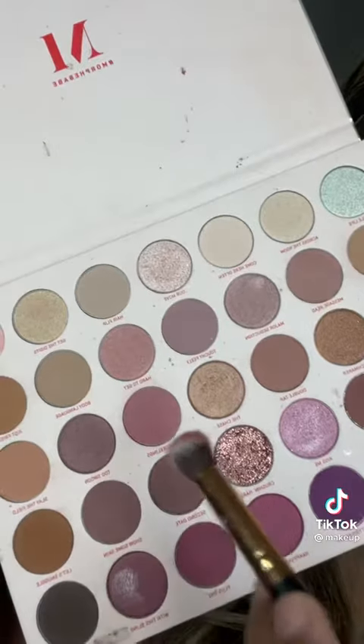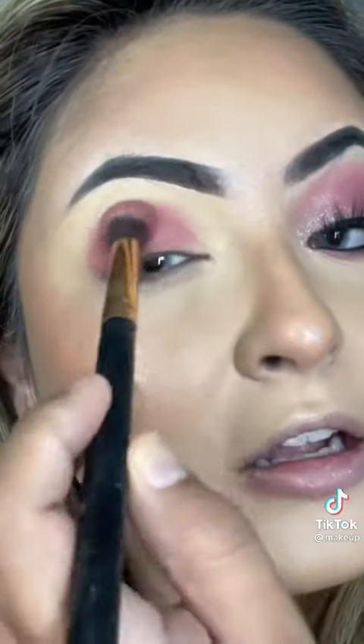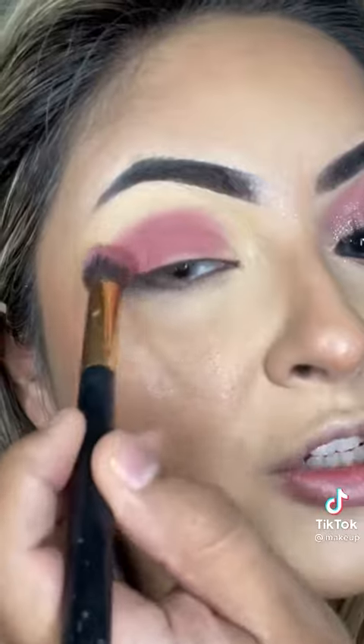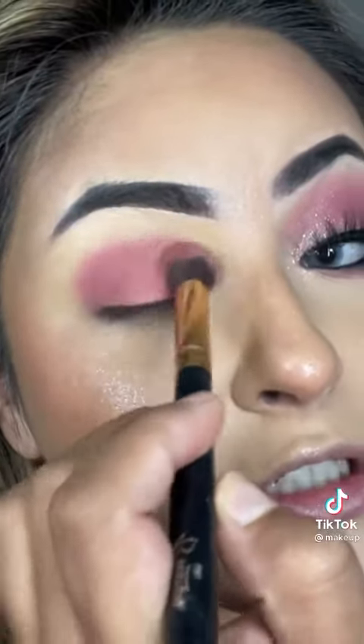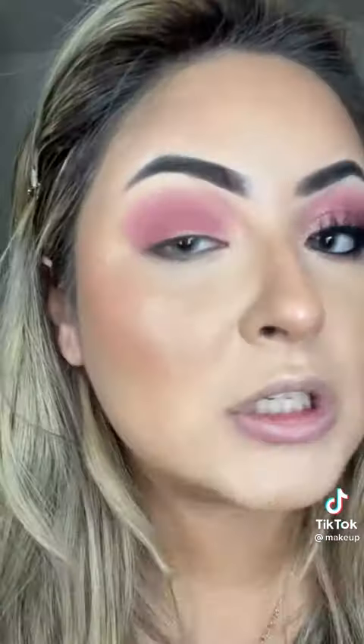I'm using the Juvia's eyeshadow primer and I'm using the Morphe 35 XO palette. I'm just getting this shade right here with a fluffy brush and you're just gonna pack that color in. With the same brush, no more product on there, you're just gonna start blending this out like so.